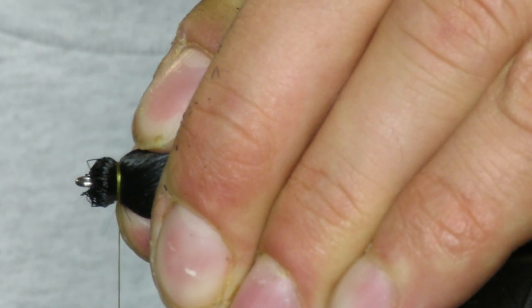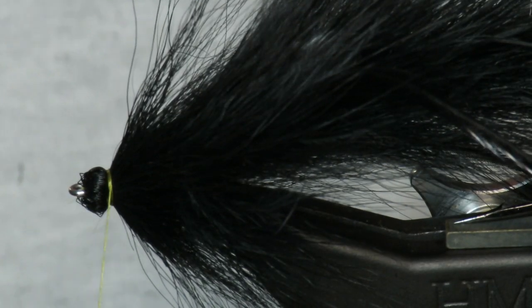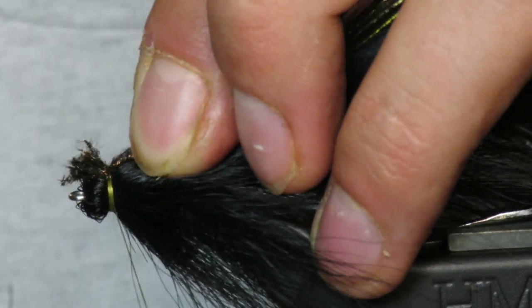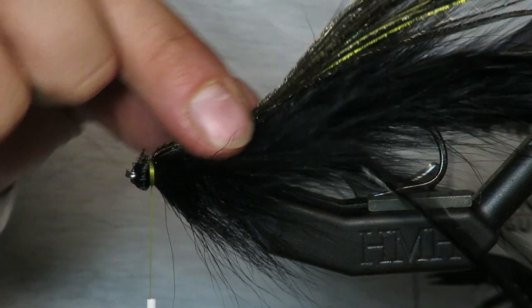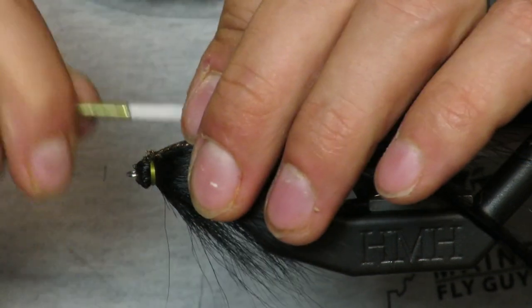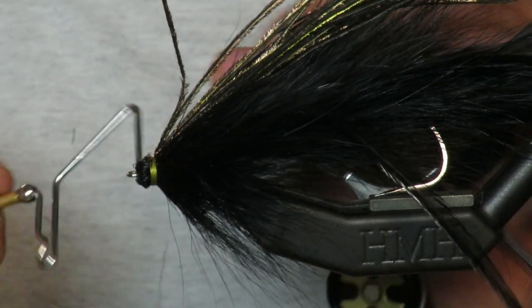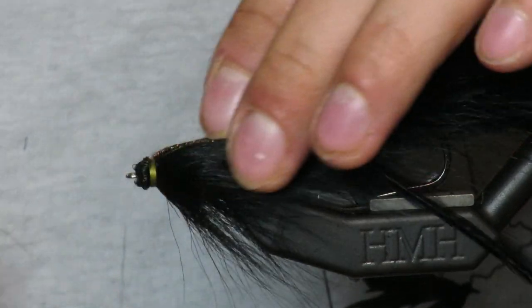I'm going to put all my strength into this thread. Now coming in with some peacock herl — you really want to use a lot of peacock herl, about the same length as the fly. After putting peacock in, I like going out in front of the deer hair to sort of create a dam, then put a few more whip finishes on top.